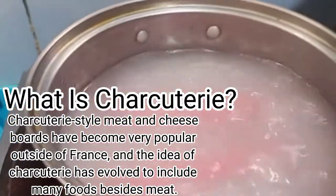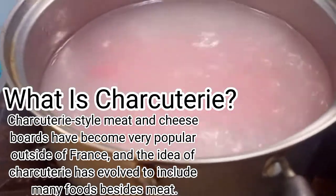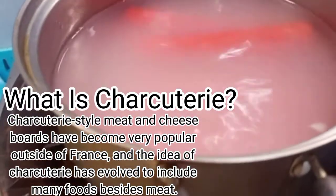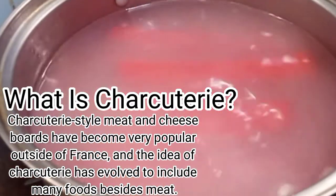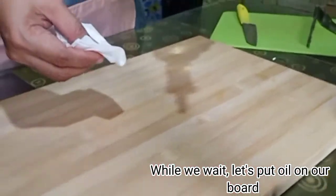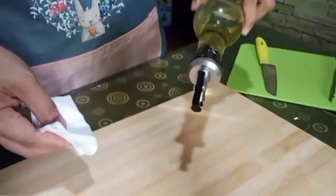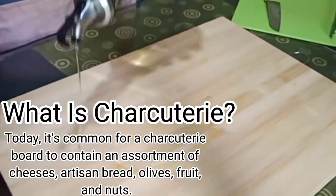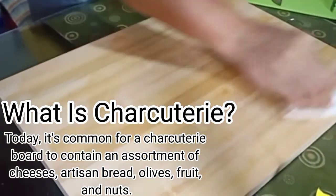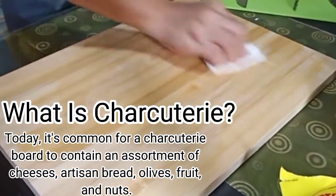Charcuterie-style meat and cheese boards have become very popular outside of France, and the idea of charcuterie has evolved to include many foods besides meat. While we wait, let's put oil on our board. Today it's common for a charcuterie board to contain an assortment of cheeses, artisan bread, olives, fruit, and nuts.